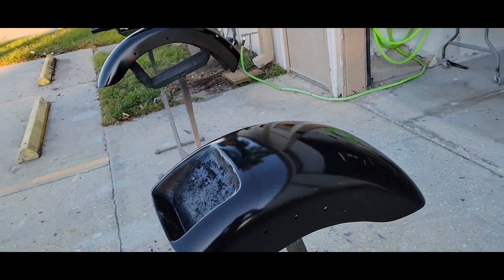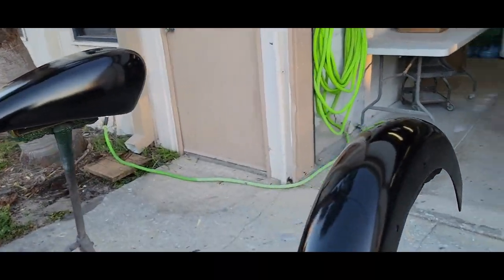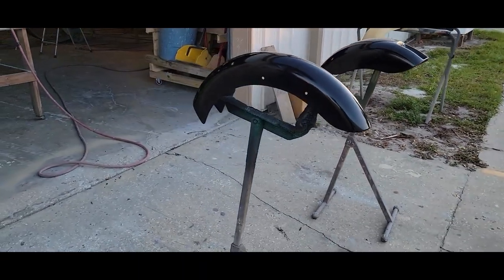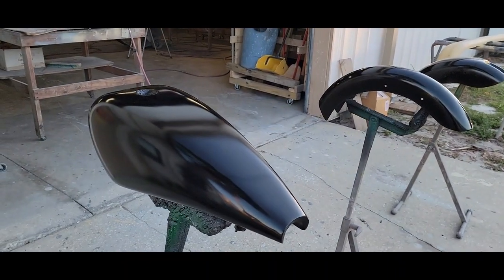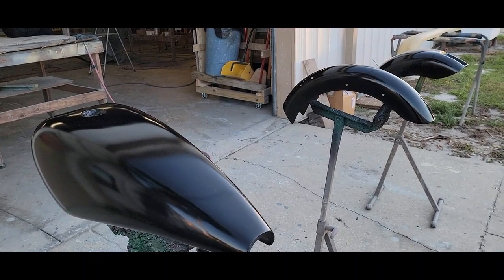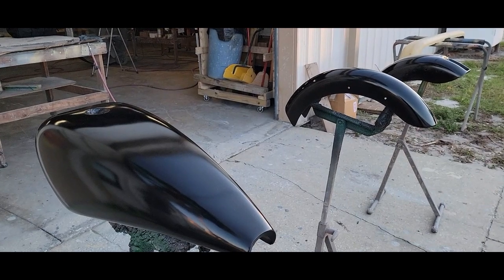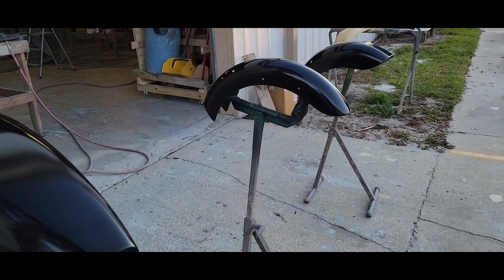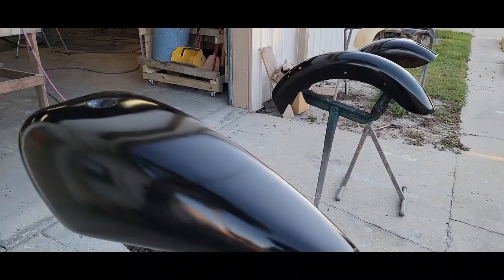We'll be doing this job backwards, like I said. I'll show you how I mix the flake — I've got another video on that too — but we'll go back to the bench and I'll show you how to mix this and get started. I'll basically be spraying the areas that have the flake and a little more, because you don't want to be short of the area. So I'll be spraying probably half the tank, most of the front fender, and maybe half the rear fender.